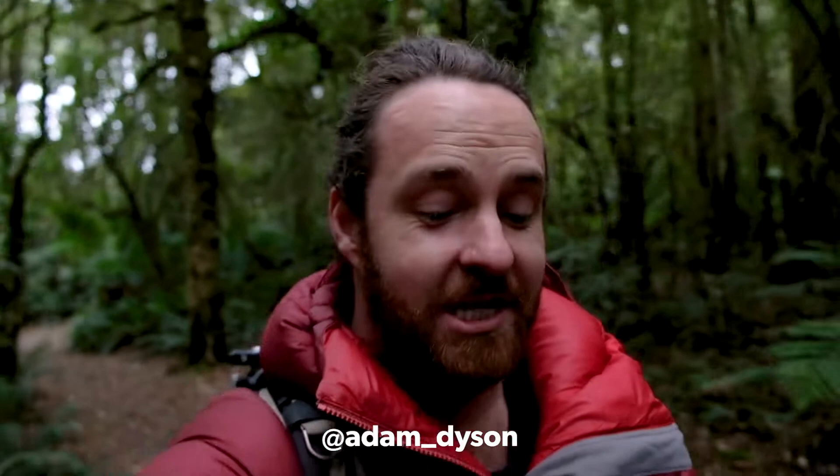Today I am at one of my favourite waterfalls in the Otway National Park — I am at Beauchamp Falls. And today I'm going to run you through exactly how I shot this shot. At this stage I still don't have a name for this series, so if you have any name suggestions, chuck them in the comments section below.